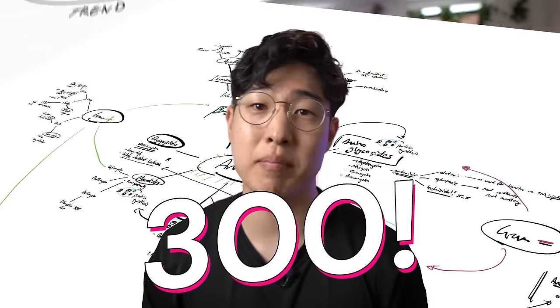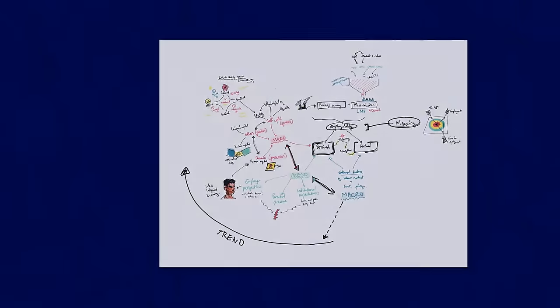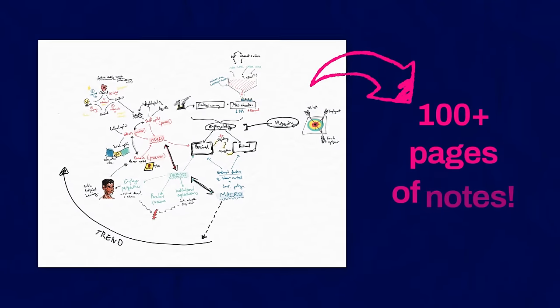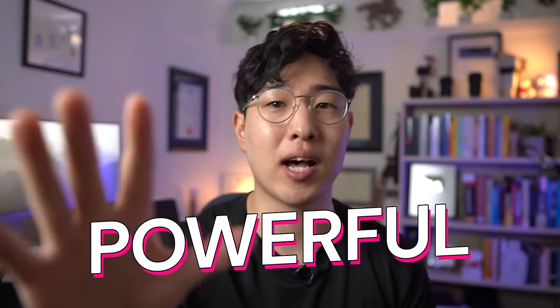I've made over 300 mind maps. Here's one of my first mind maps, which is about half a page worth of normal linear notes. And here's a more recent one that I made for my master's, which is equivalent to almost 100 pages of notes. In this video, I'm going to give you four secrets of effective mind mapping that took me over a decade to figure out. Make sure to stick around to the end because I'll explain how you can integrate the famous Feynman Technique into your mind mapping to make it the most powerful learning tool in your arsenal.